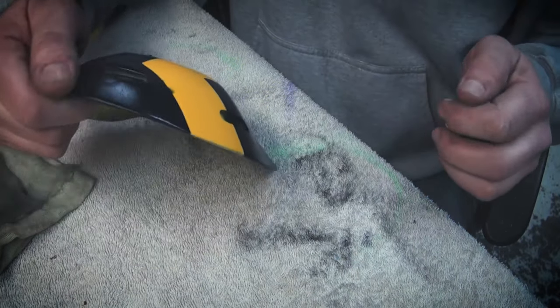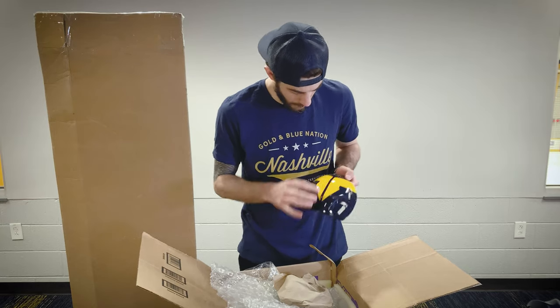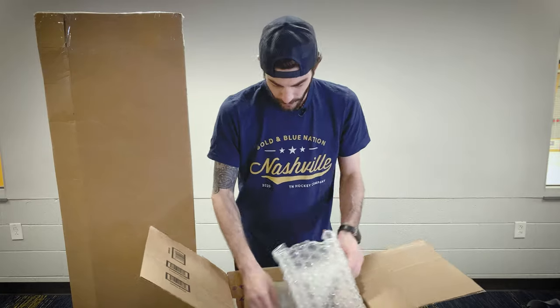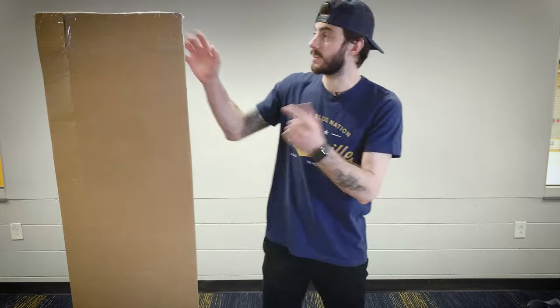He also got the backplate in here. That's sweet. I got that same sparkle going on here in the yellow, so that's pretty cool. But now that we got that out of the way, it's time to get into the stick.